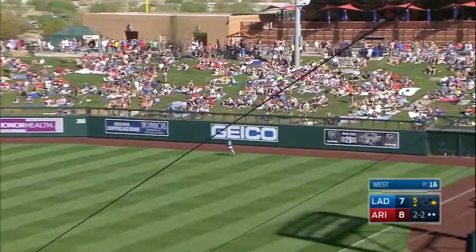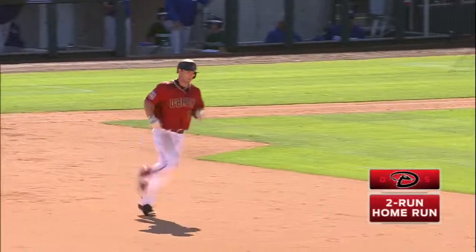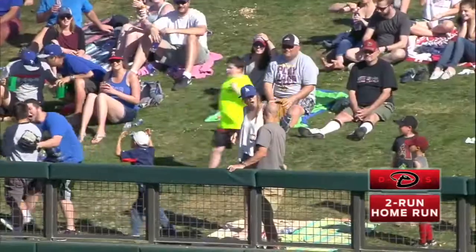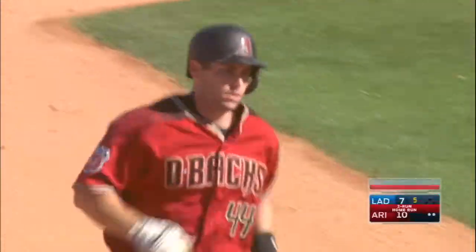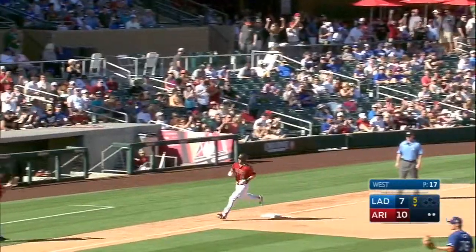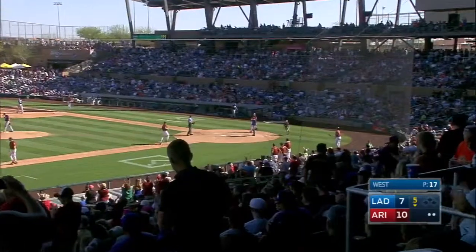Takes this one the other way — did he get it off? It's out of here! First spring training home run for Goldie, and it's ten to seven Diamondbacks. Case in point, Mr. Brindley — absolutely, if you can hit it out to any part of the ballpark, you don't have to pull the ball to hit a home run.